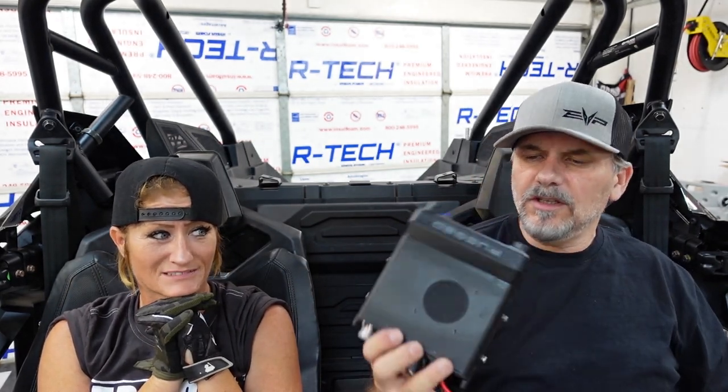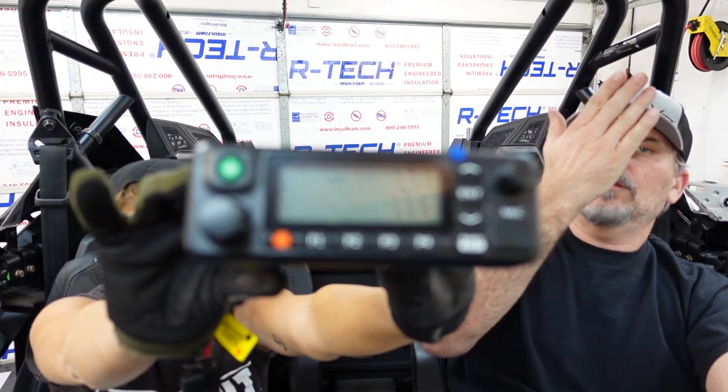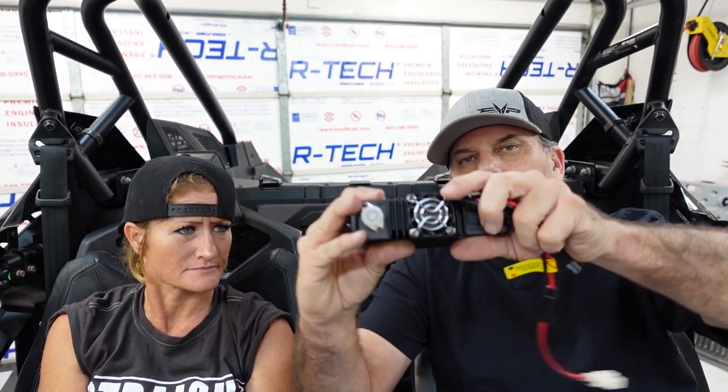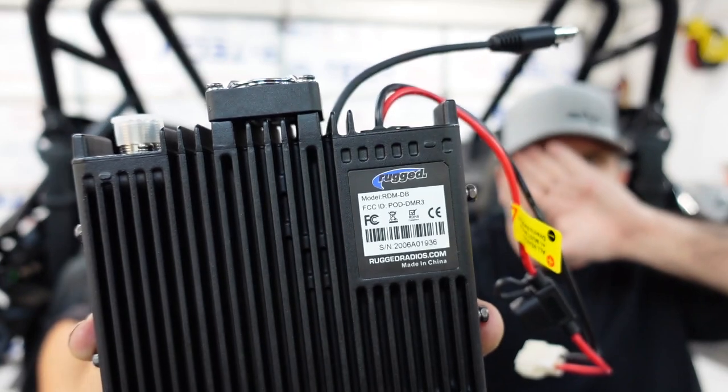Let's open this up. Look at that — wow. This thing is solid built. Feel that — oh my god. It's a chunk. And look at it — it's very, very nice. It's easy to use. There's not so many things — I can't really get it through to you how quality it feels. It's got a fan. Really nice down to the Rugged labeling right there.